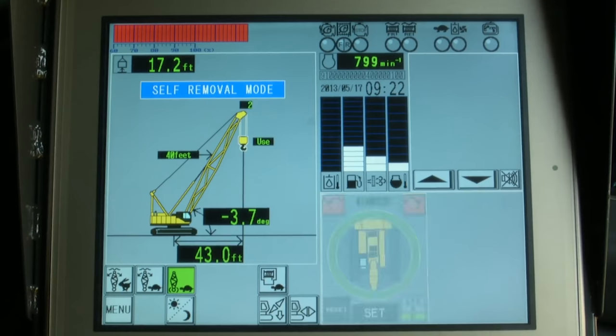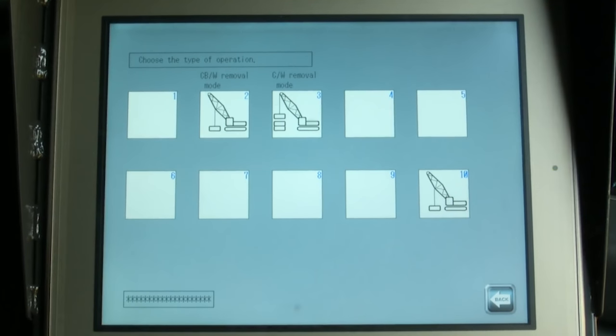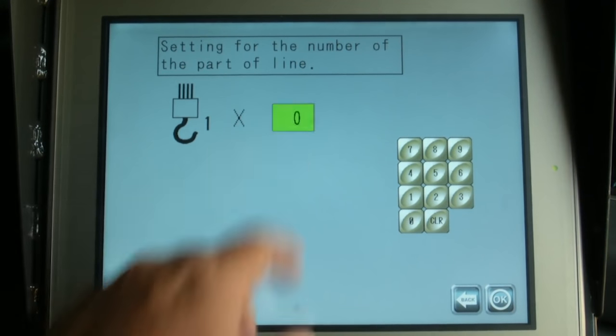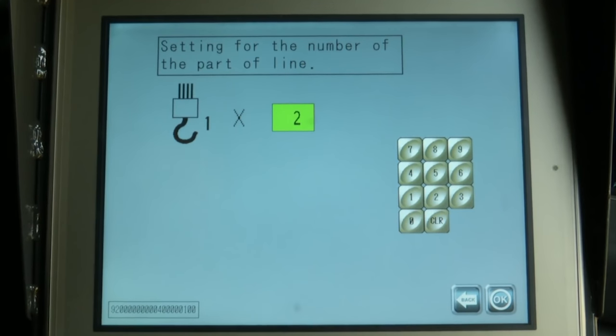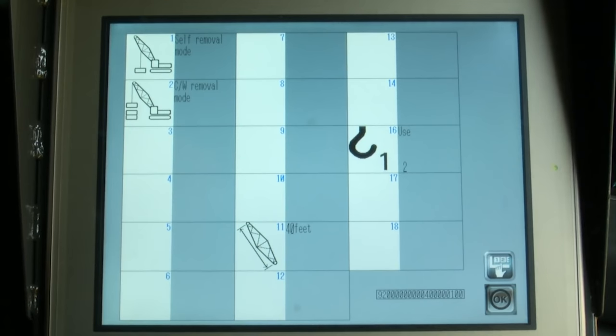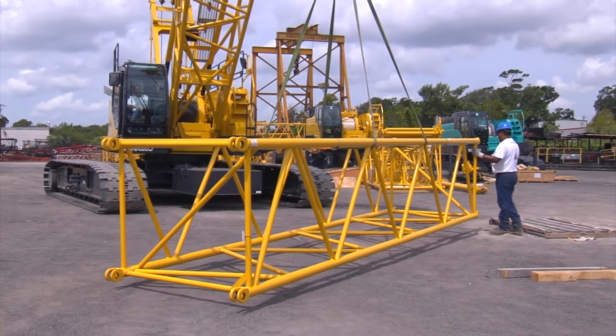After the car body weights have been installed, set the LMI to our present crane configuration. Set up the LMI by first pressing the menu icon while the main screen is displayed. On the menu screen, select the setting with the up-down arrow icon. The crane attachment screen appears. Press the 123 icon, then select the self-removal mode icon. The operation selection screen is displayed — select the counterweight weight removal mode. The number parts of line screen will appear. Touch the zero icon, enter the two parts of line using the keypad, and press the OK icon. The screen appears showing the selected items. After these are verified, press the OK icon. After all settings and input are complete, the main screen will appear with settings displayed on the left part of the screen. It's important that you check all your settings before continuing. The crane is now ready for operation.